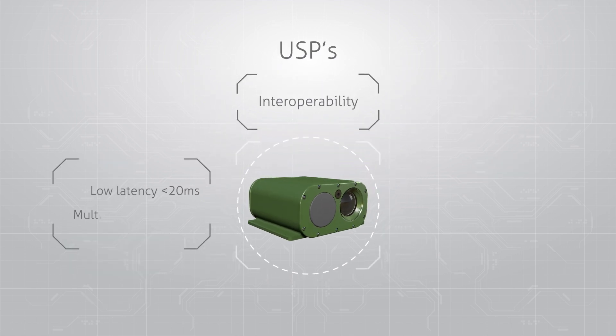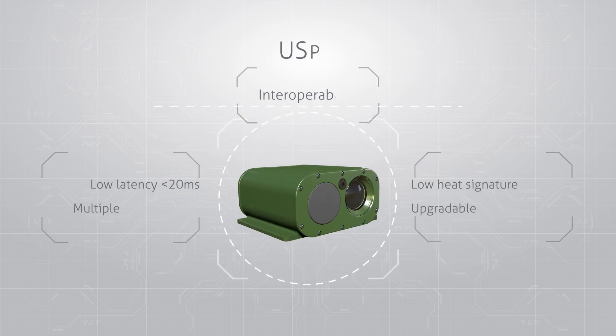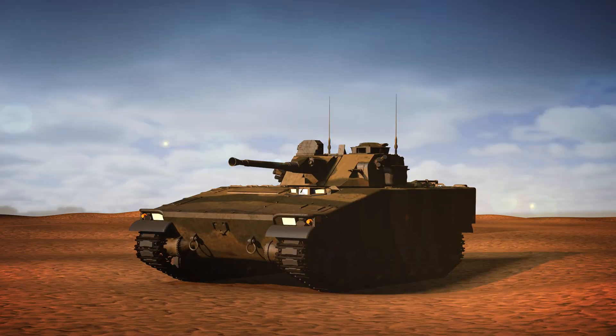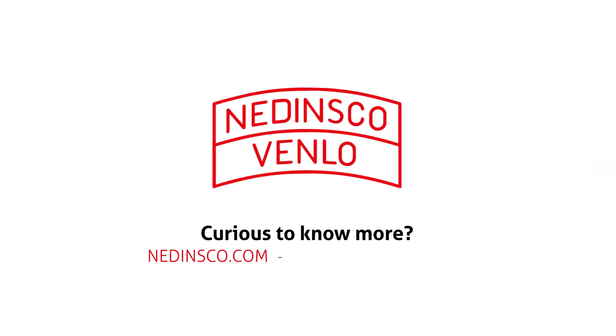This is more than a user-friendly military off-the-shelf camera. It is what makes your vehicles future-proof and ready to perform for years to come, anytime, anywhere. Nedinsco — your vision, our optical solution.